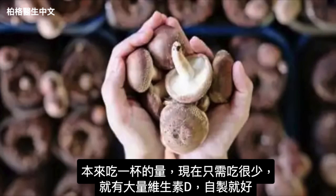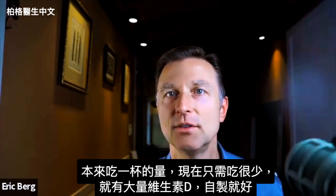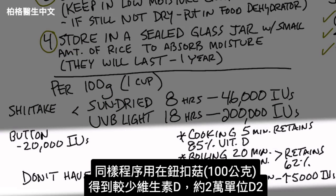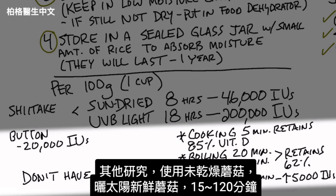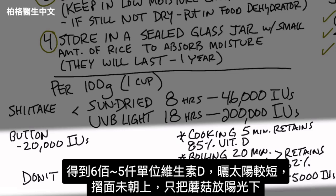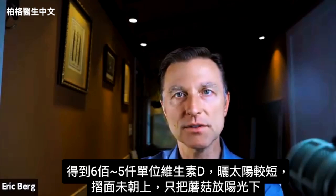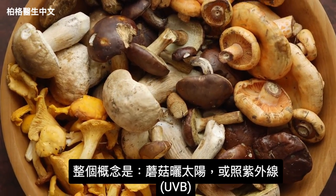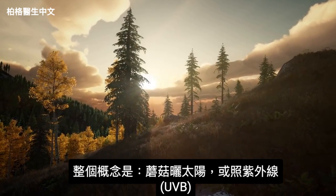Even if you didn't eat a full cup — just a small amount — that'll give you a tremendous amount of vitamin D that you made in your own home. If you do this procedure with button mushrooms, you'll get a little bit less — about 20,000 IUs. In other studies using fresh mushrooms not being dried, exposing them to sun for between 15 and 120 minutes yields levels between 600 IUs and up to 5,000 IUs — and that's without even exposing the gills, just putting the mushrooms out in the sun. The whole concept is simply to expose the mushroom to the sun or a light source that has UVB radiation.